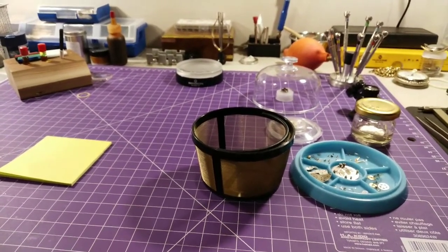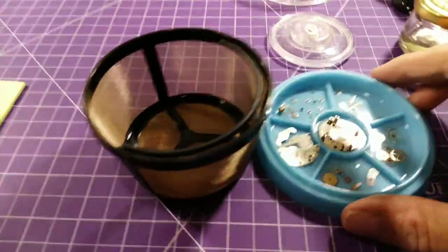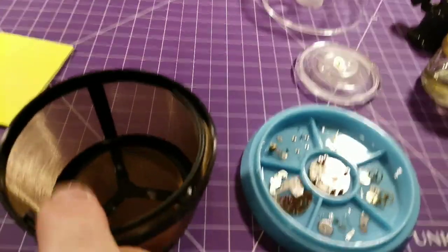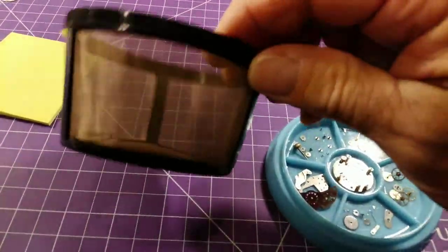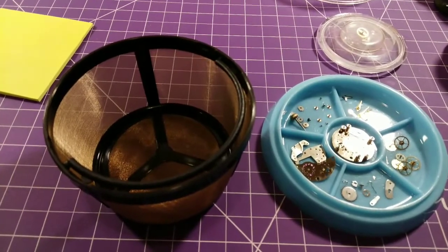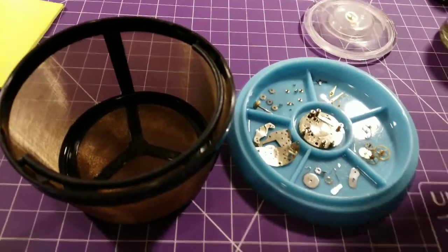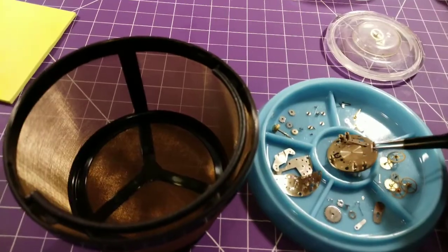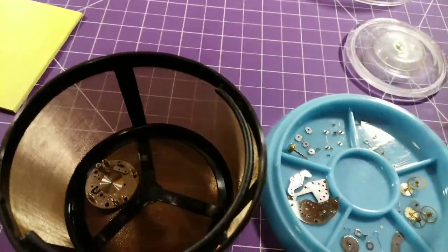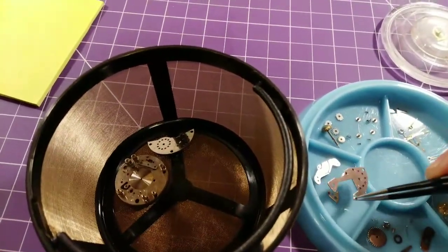My first step in cleaning watch parts — and we have one right here — is a tray. I've done the disassembly already; this watch is slated to be cleaned. Sitting beside it is a coffee filter — a two-to-four cup coffee filter — and I absolutely love it. The mesh on the filter is so small that the smallest screw will not go through it.